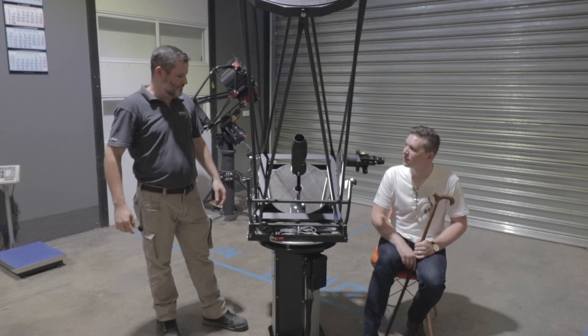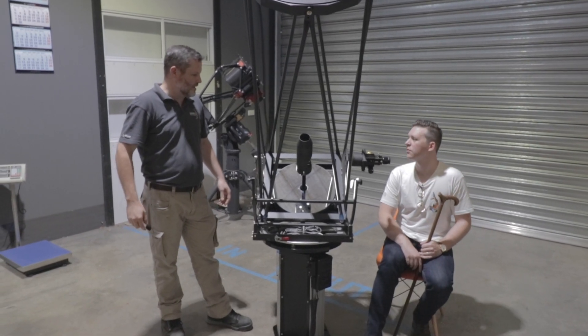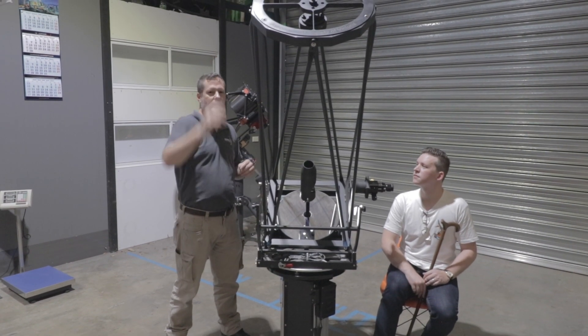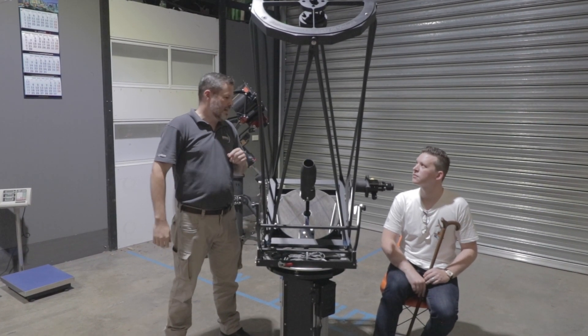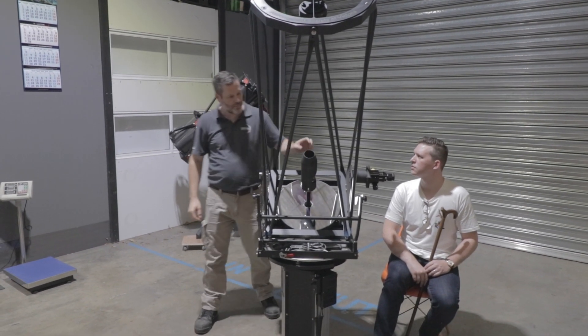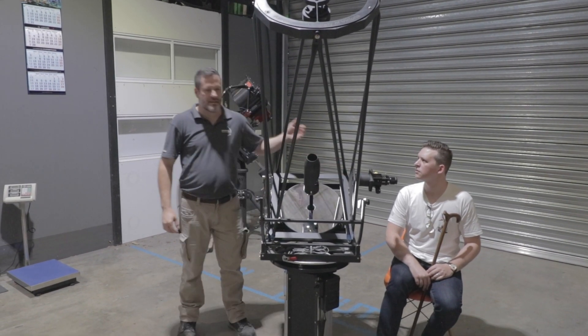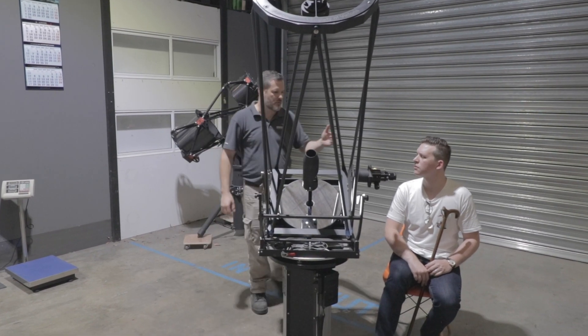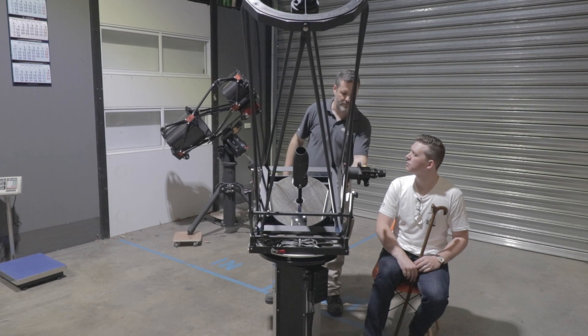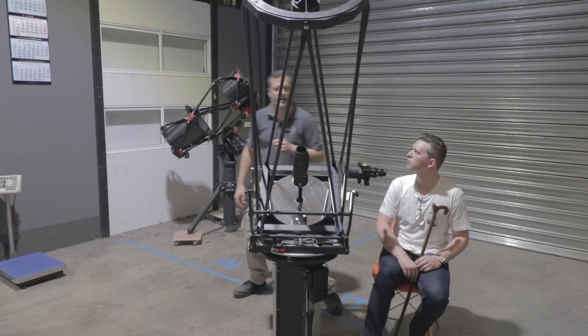It took a bit of work from Barry to do the numbers on the distances and the figuring of the secondary, and also designing the right position for the tertiary mirror and where things are going to be located, because this telescope comes to focus in a certain position and then you have to manufacture the frame in order to get that position right.